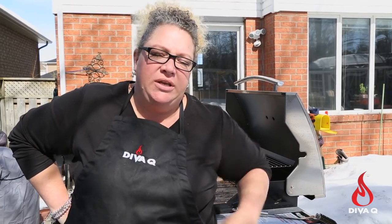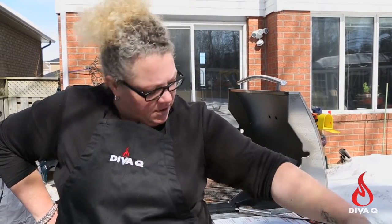Baking soda also cleans up very easily afterwards. If you noticed, I don't have any long floppy sleeves on — very important. When you're dealing with fire outside, if you had a long floppy sleeve and you're holding your hand over a grill, especially an open flame grill, those sleeves can catch on fire.